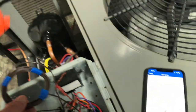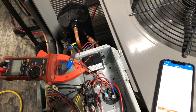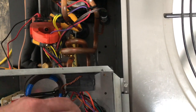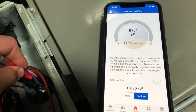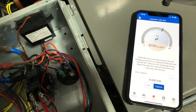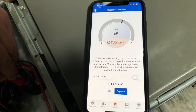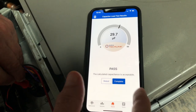So now I'm going to connect this around the 10-loop multiplier. Let me do the compressor first, just like we did last time — I'm going to clip around and get the compressor. I'm going to hit continue, go from common to hermetic, wait for that to stabilize, hit capture. Now I'm going to move up here, go on to the 10-loop multiplier, and measure from common to fan. There's our same capture — a pass and complete.